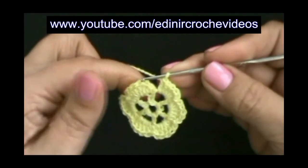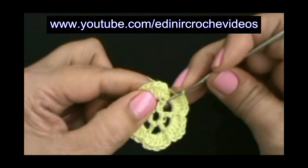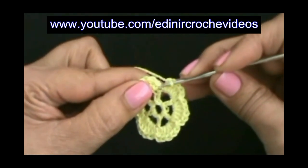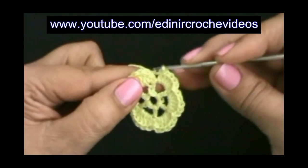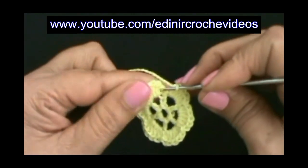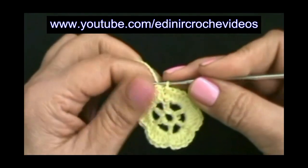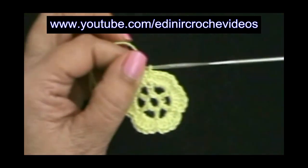Preenchemos as seis argolinhas e vamos fechar a carreira. Sem laçar o fio, vamos introduzir neste ponto baixo que está abaixo das... que está aqui, acima do primeiro ponto alto da carreira anterior. Primeiro ponto baixo da primeira pétala. Vamos introduzir nele, laçar o fio e puxar, passar uma laçada dentro da outra. Aqui vou entrar com uma cor de fio diferente, então vamos cortar aqui o nosso fio.